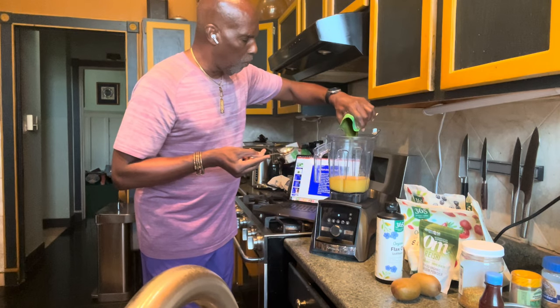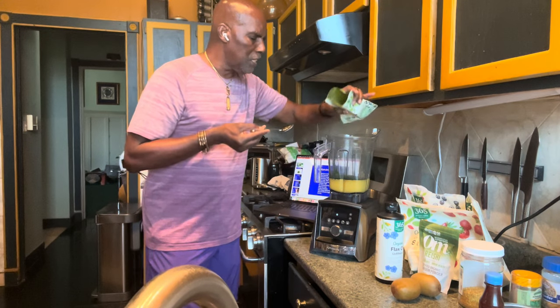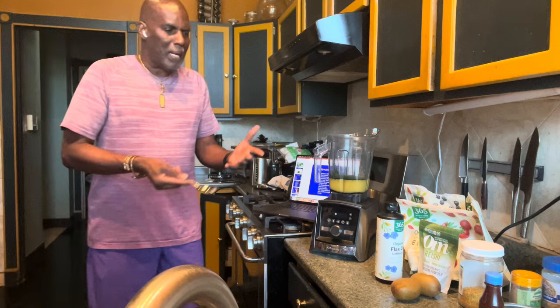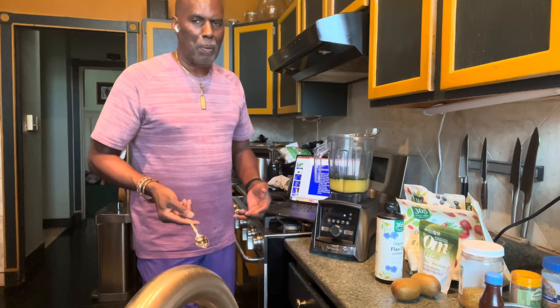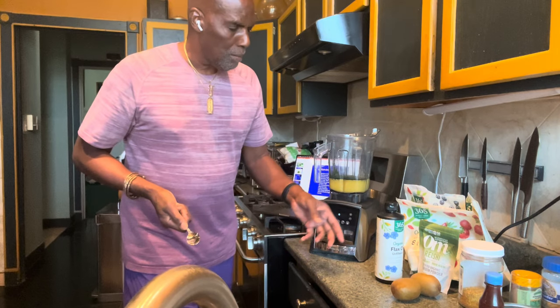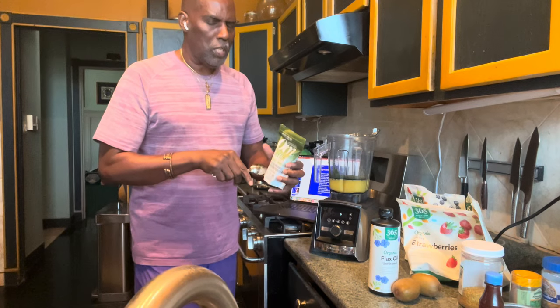I'm going to pour my spirulina in — the bag is almost empty so I'll use it all up. As you can see it's a deep green. A lot of people see something deep green and say it looks nasty, but they'll eat something blue or pink — colors that don't even exist in the plant world. Green means life, green is chlorophyll, and anything that's green has converted sunlight in it. The sun is the source of everything and the source of life. I'm also going to put some reishi mushroom in here — it's for stress and for the health of your immune system.